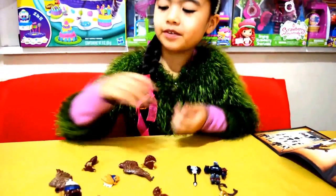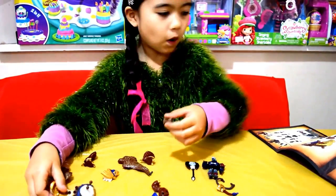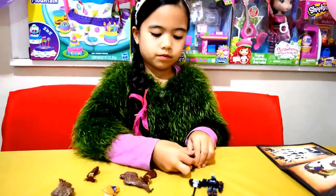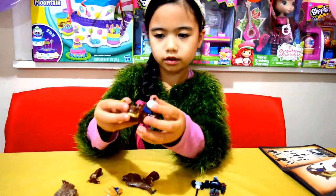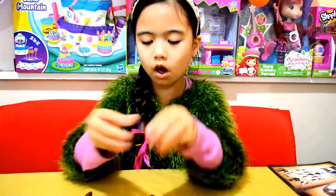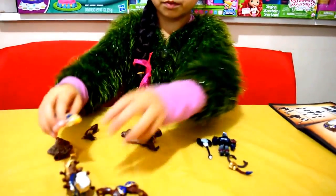Now let's put them together. This is number one. Number one, and it's finished. Can I begin? Put the face on.